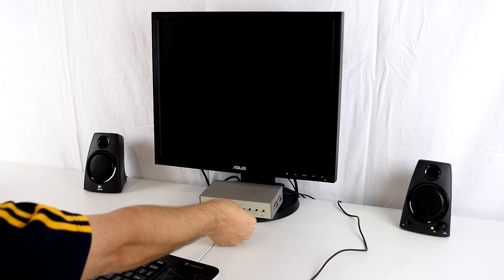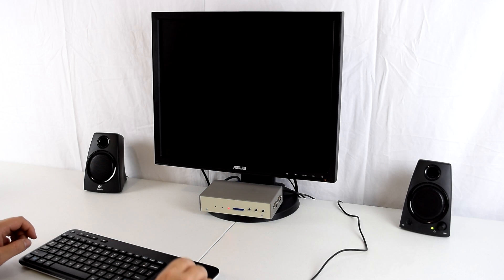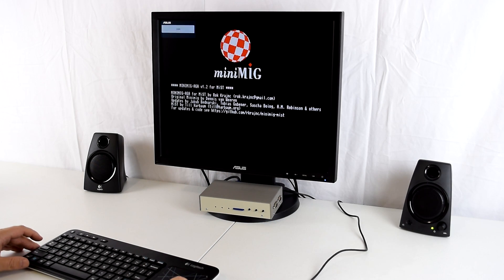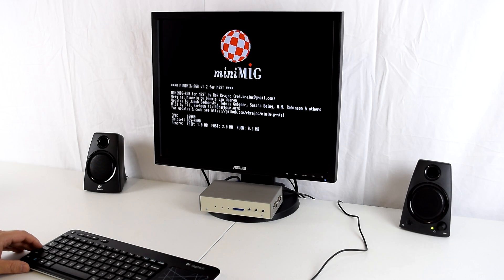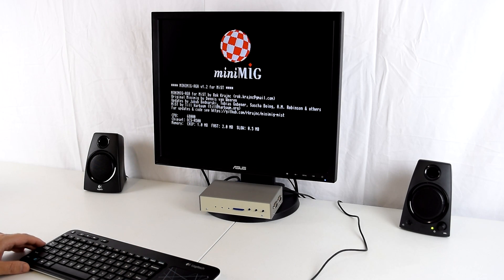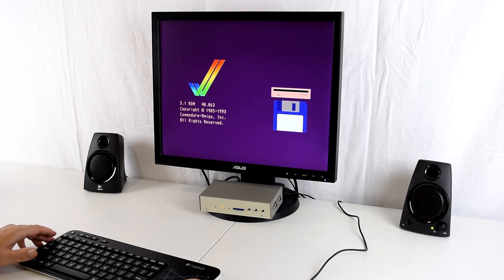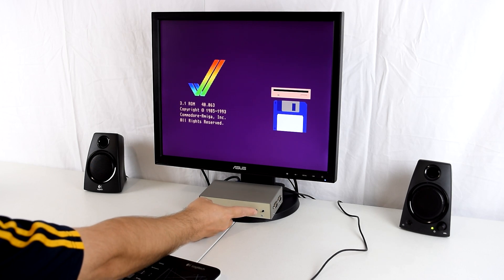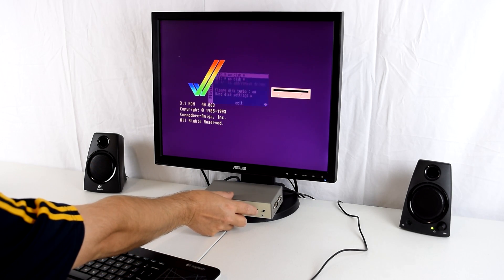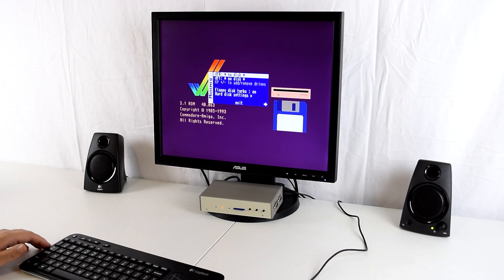This is the SD card we created earlier, so we're just going to insert it into the MIST and turn it on. We can see MiniMig AGA version 1.2 — that's the latest core at the time I shot this video. As with the standard Amiga core, on the MiniMig the second button accesses the menu, the first button will reset the unit, but you can also press F12 on the keyboard to access the menu.